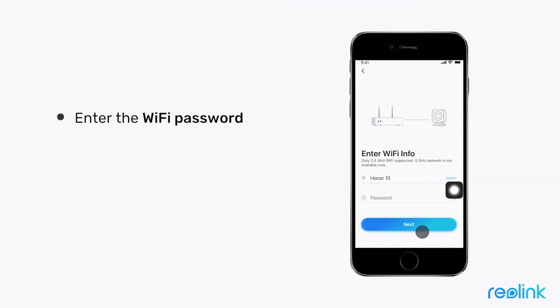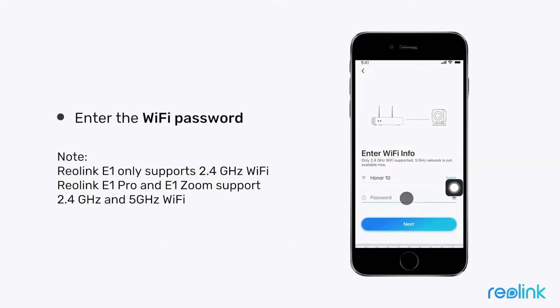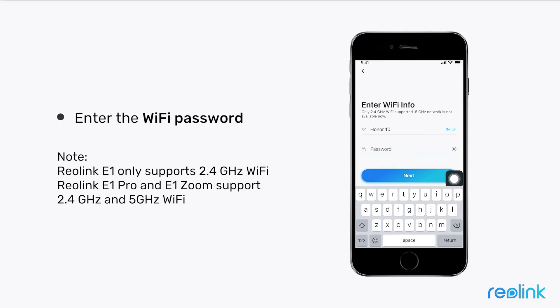Enter the Wi-Fi password. Make sure the Wi-Fi SSID shown is correct and the Wi-Fi frequency is supported by your camera. If your camera only supports 2.4 GHz Wi-Fi, connect it to a 2.4 GHz Wi-Fi instead of a 5G Wi-Fi.